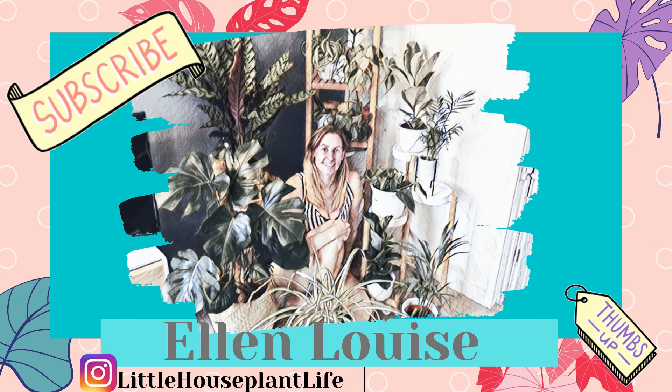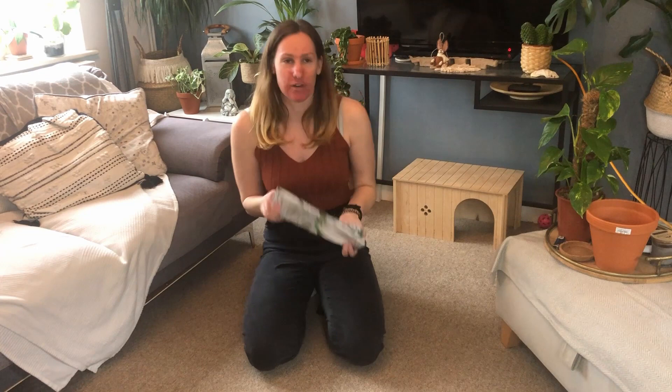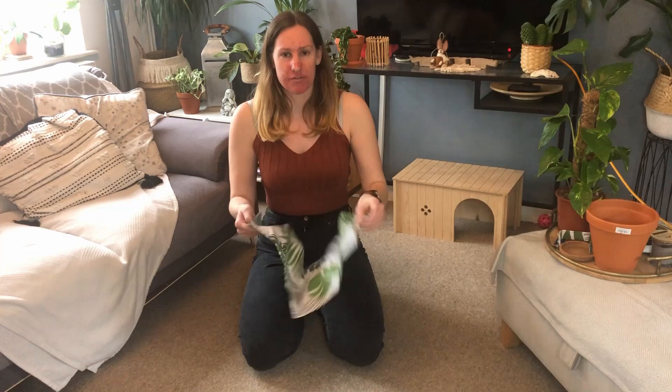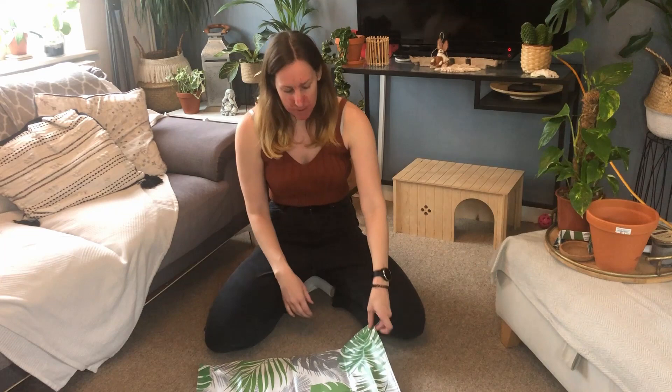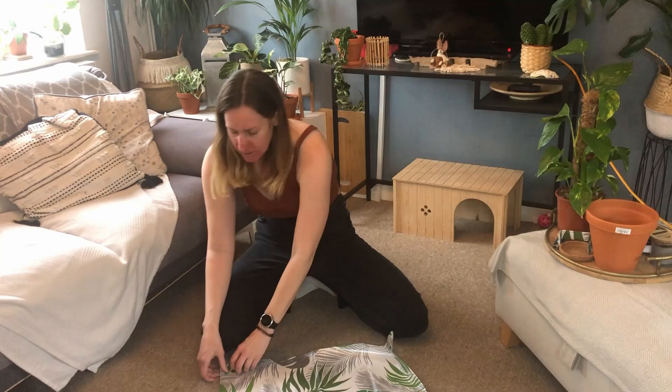Before we get into the video, I just wanted to show you this potting mat that I got from B's Plant Corner. You can find her on Instagram and she also has a YouTube channel, both are called B's Plant Corner, so please do go and check her out. I am by no means sponsored by her, I just really enjoyed this product. I'm pretty sure I paid about £15 for this. It's got a lovely little clip that holds it together and you can get loads of different colours and styles.